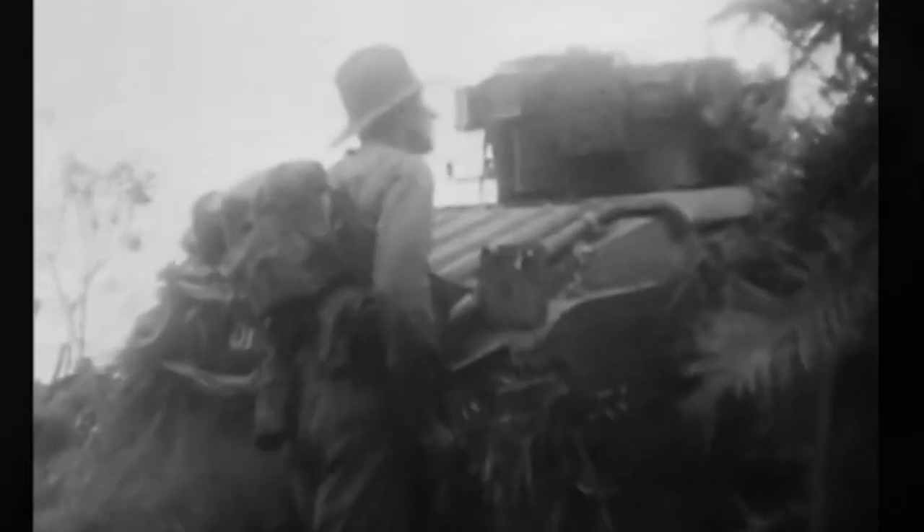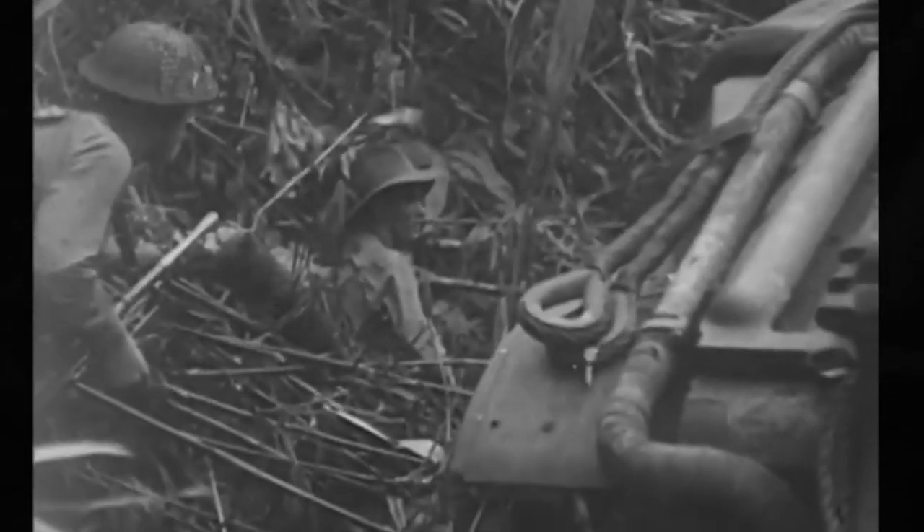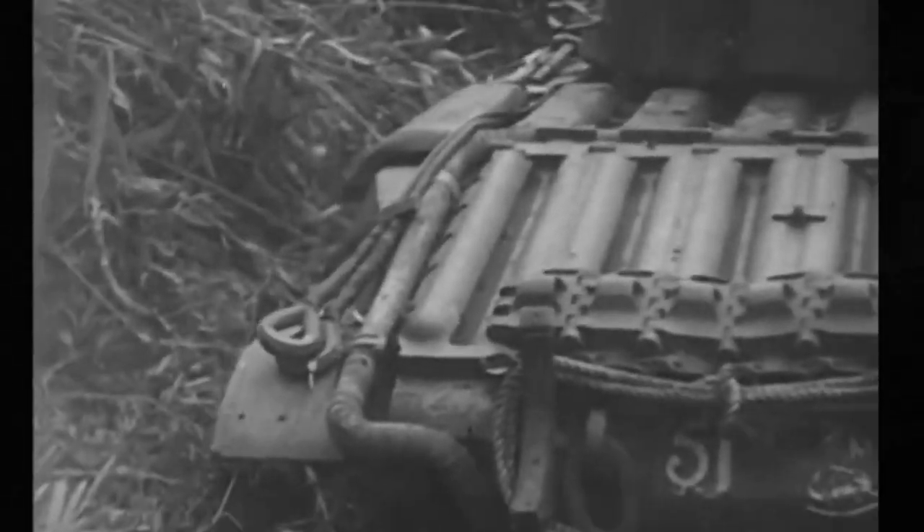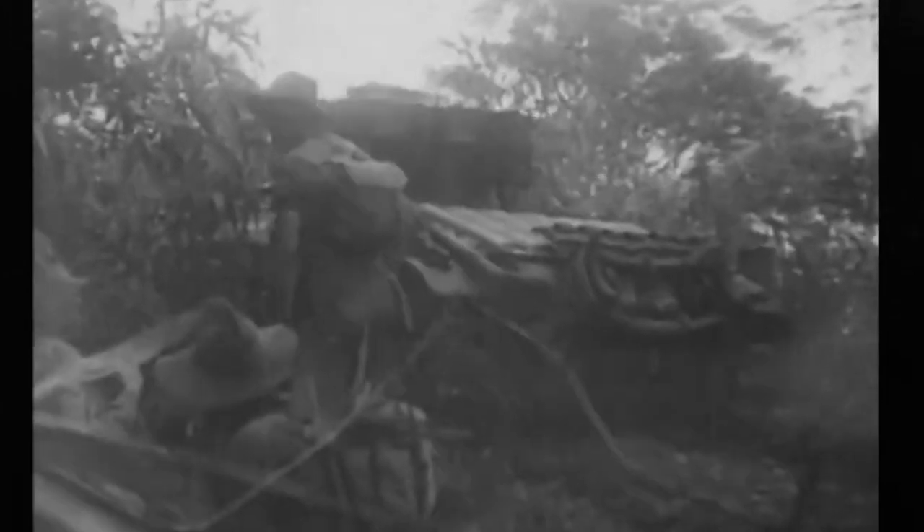The Sentinel tank struggled with numerous delays that ultimately caused it to become an unsatisfactory combat vehicle by mid-war standards. However, the engineering behind the project was certainly impressive and unprecedented, specifically the fully cast hull and turret. In the Pacific Theater, the modified Matilda II Australian tanks were fitted with weapons intended to make jungle combat easier, but the Japanese surrender prevented large-scale use of these vehicles.